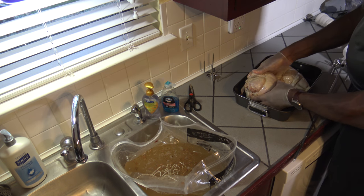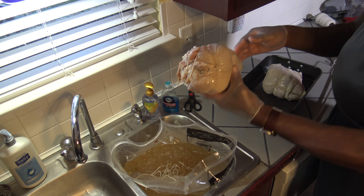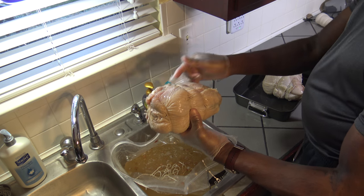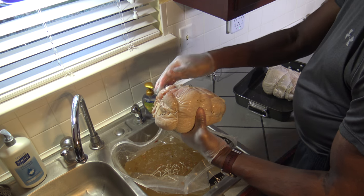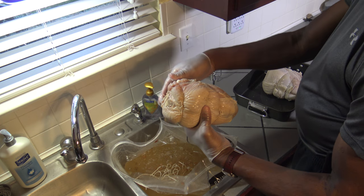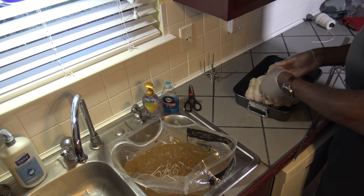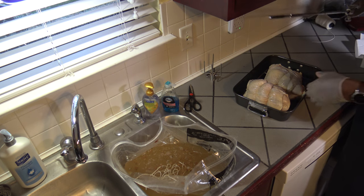Alright, so I've got these two turkeys trussed. I basically wrapped some string around this way, and then wrapped some around the other way lengthwise — got a few widthwise and a big one lengthwise to try and tie everything that was looking kind of loose or jiggly and might come apart. Now I'm going to put these on the spits.